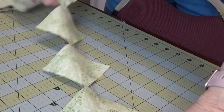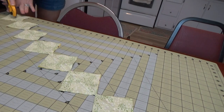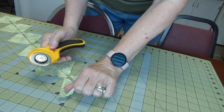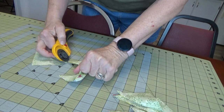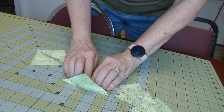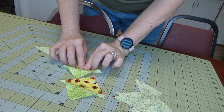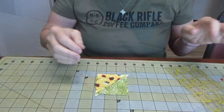Now we're going to cut them all apart — just lay them out in a line on the mat. Then take them to the ironing board and press once to relax the seam. I like to finger-press them open first and then press with the iron. Don't use any steam on these because they're sewn on the bias and can stretch — you want nice, pretty squares.